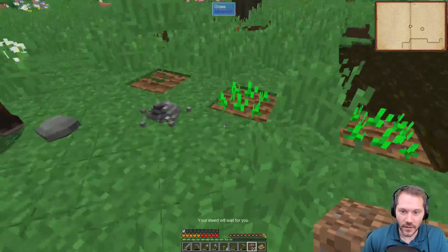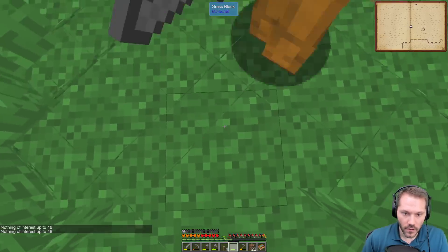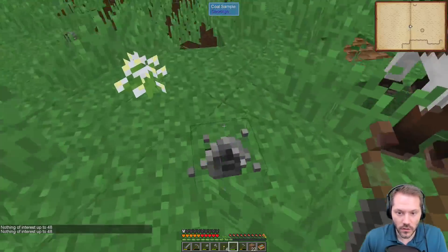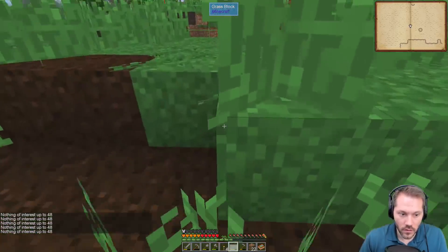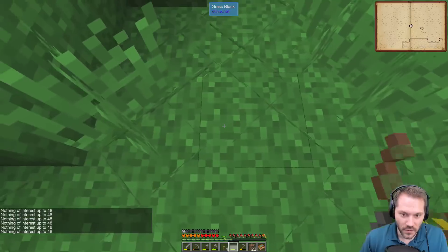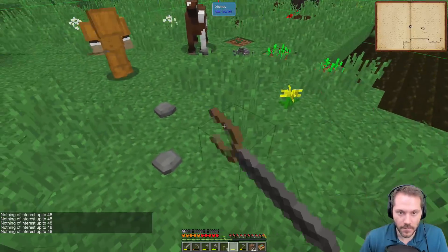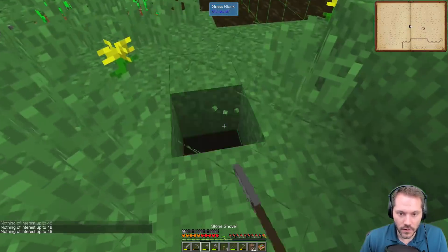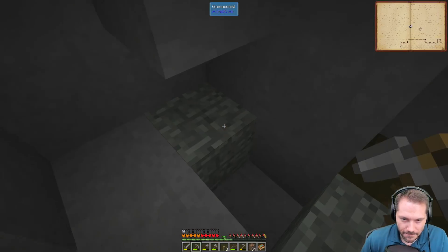Mark your other one — it's right here, why you know. Mark it — bitumen, okay. They are all within the same chunk which seems indicative of it being in this chunk. Nothing of interest up to 48. Are you breaking the surface samples? I'm just using the dowsing rod — the surface samples don't matter.